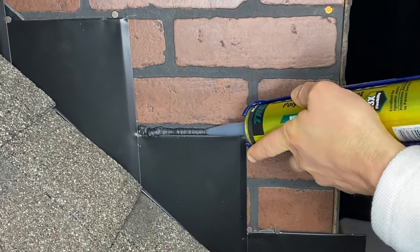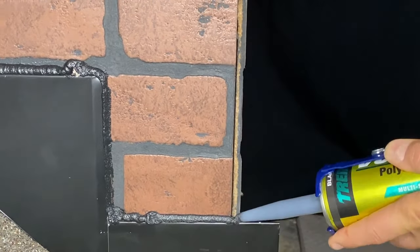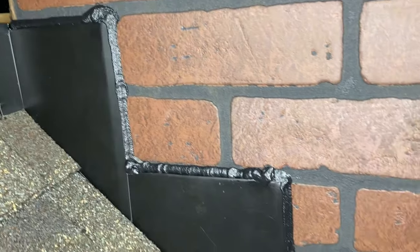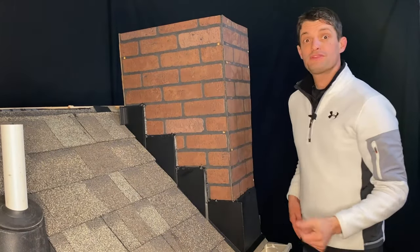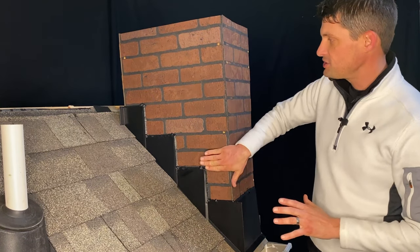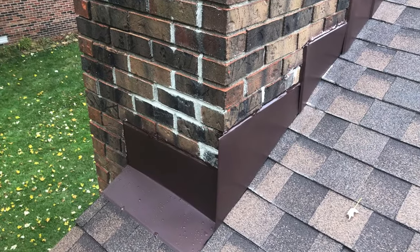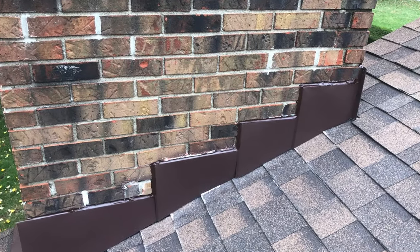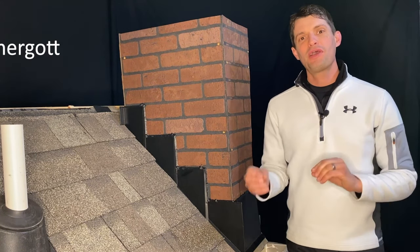Now that we've got all of our Volcom installed and all of our joints are appropriately sealed, we are 100% wrapped up and good to go with this chimney flashing — wood brick chimney flashing in this case. We hope that was helpful. If there are any questions about any of the steps involved in this process, definitely drop us a comment below. We'd love to hear from you and answer any questions. Or if you don't want to do this yourself, give us a call — we'll be happy to help. For RoofCo, I'm Ryan Hergett. Be sure to like, comment, and subscribe. Thanks so much.